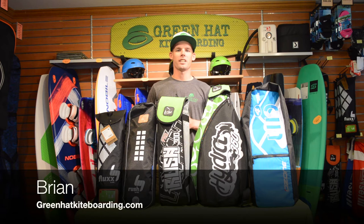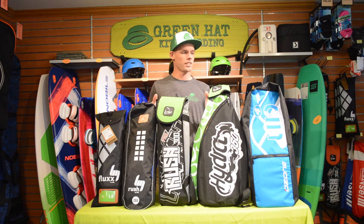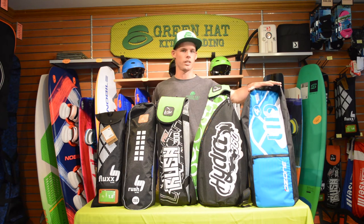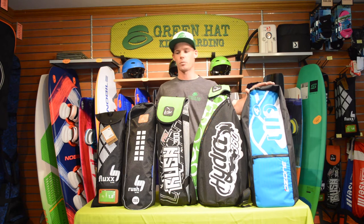Hi, I'm Brian with Green Hat Kiteboarding and today I'm going to go over trainer kites, just give you little differences on why you might want to choose a different trainer kite. These four trainer kites all come with control bars; the Ozone Uno does not come with a control bar.